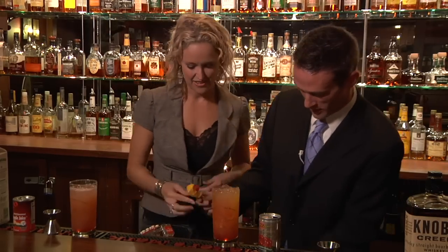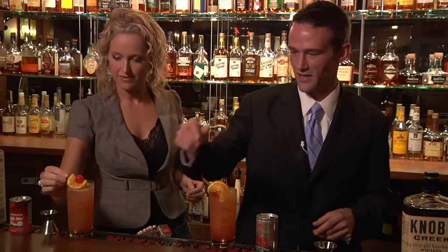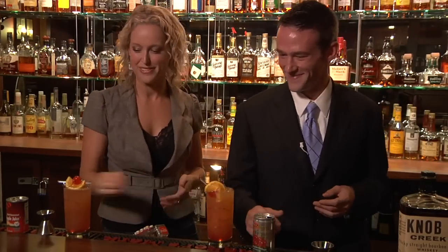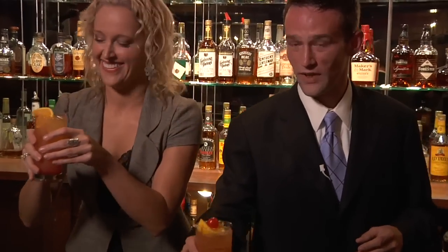And then we take a nice little garnish and just set it right in there like so. Voila — and you have a Jackie Street. Beautiful. Now you taste this one. I'm going to go for the good one. Wish me luck. Cheers! Say it's nice, please. That is very good. That's good? That is very good. Perfect. Got myself a new job.